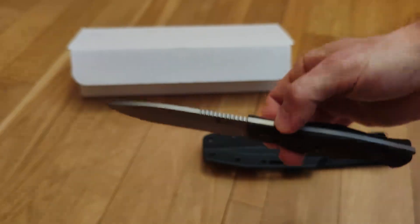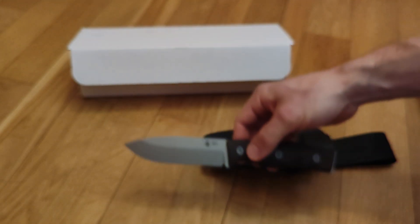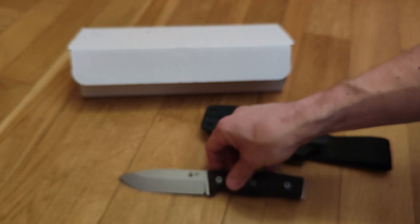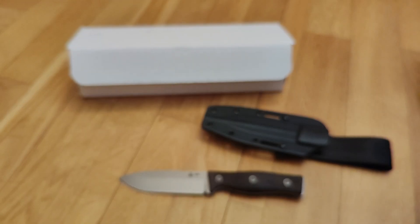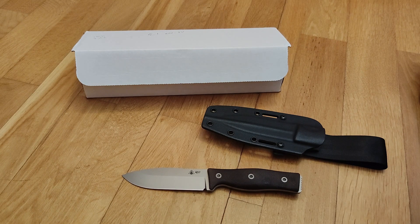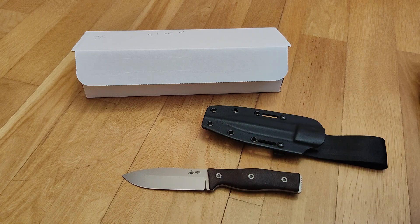I think this is a very perfect bushcraft knife — the classic four-inch blade, very thin on the edge, very well done. It's easy to use and easy to carry in a backpack or something similar. The design of the blade is also very simple and easy to use with the jimping for your thumb.